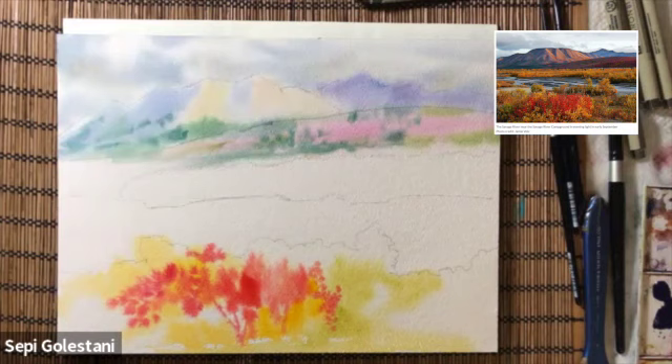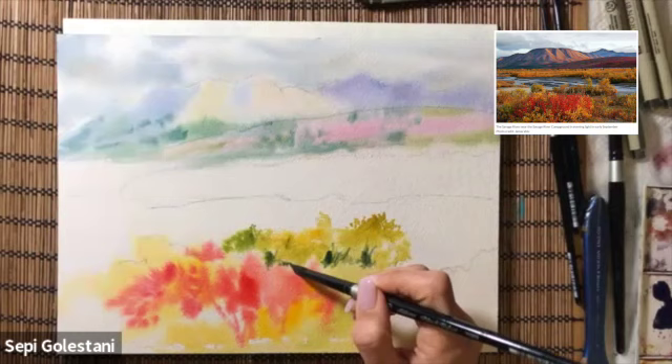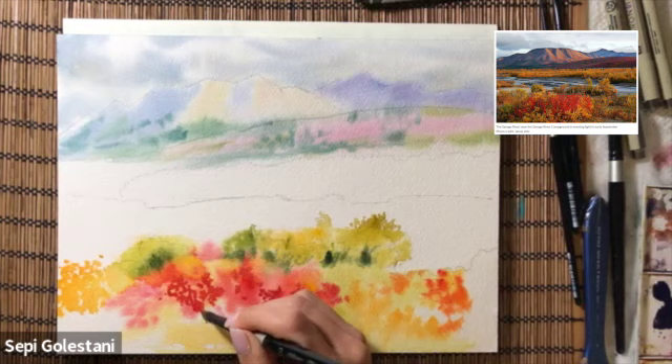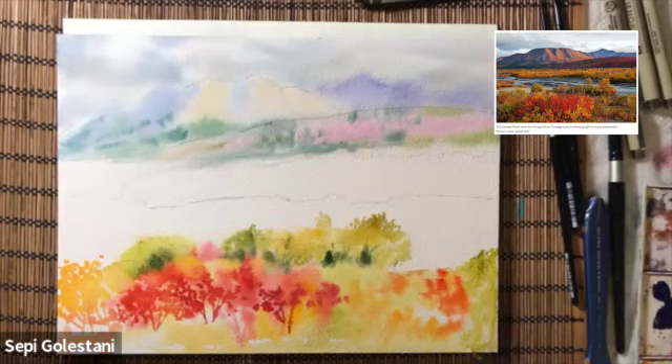Instead of olive green you can mix your green or sap green with some yellow ochre. Instead of cascade you can use viridian or Winsor green. I'm adding some alizarin crimson and cadmium orange and using the same colors to create the branches.